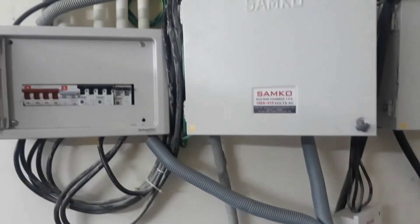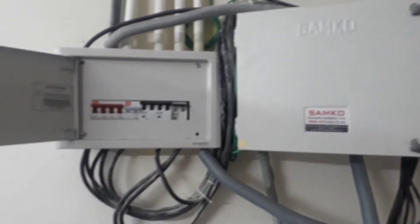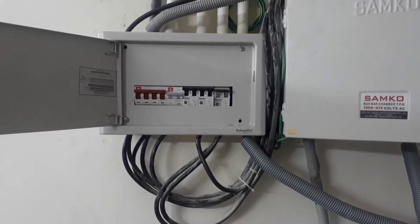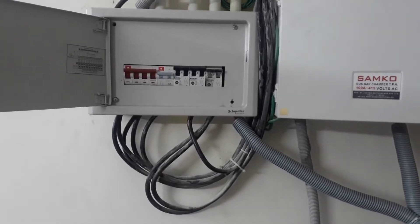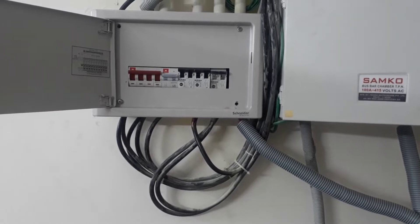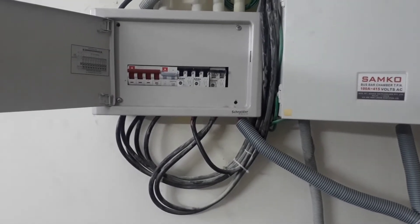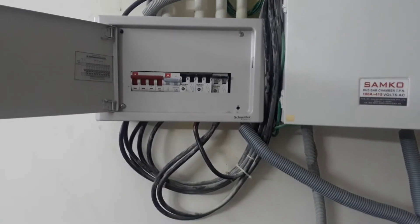This is just a small output DB. Two UPS of 40 KVA each will be installed here and an input-output panel for the UPS will also be installed. This is the new 40 KVA UPS.